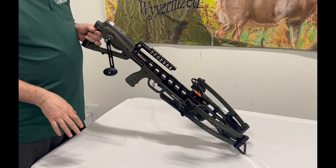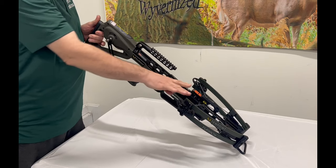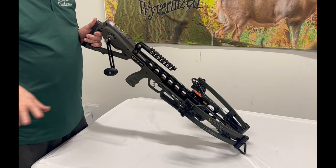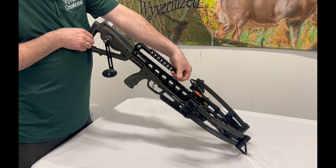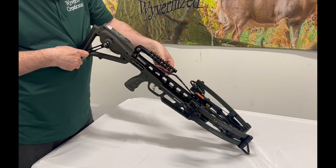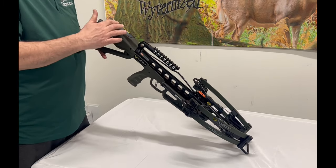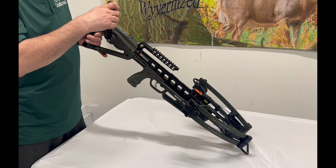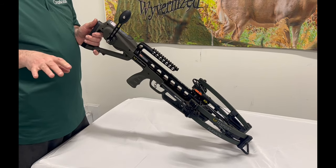Most bows at the end of the day you're going to leave just like this — latched on the string, relaxed, sitting at the front, ready to be cocked the next time you go out hunting. That is perfectly acceptable. The trick, though, is to take up the slack in the strap. If there is a lot of slack in the strap as you are cranking forward and back, the teeth in the gears can chew up the strap itself. So once it is down at the bottom, crank it forward just enough to have a little tension and take up the slack, then put it away in your case.